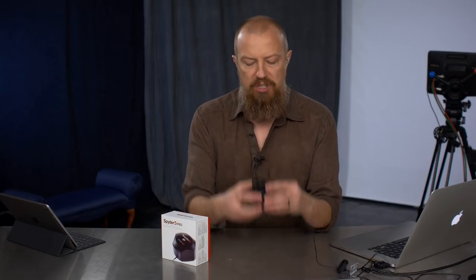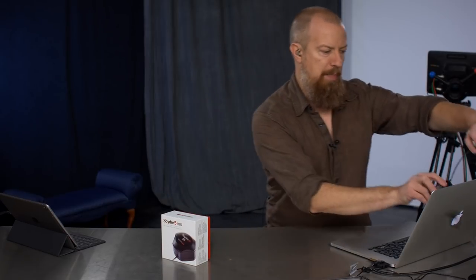The idea is you put this thing on your screen — you actually slap it onto the screen — and the software that it comes with runs through a series of color displays while this thing monitors it. Then it builds what you could effectively call a LUT. For those who are used to working with LUTs, it's remapping your color space. You load that profile and it remaps the colors to give you what is presumably an accurate color space.